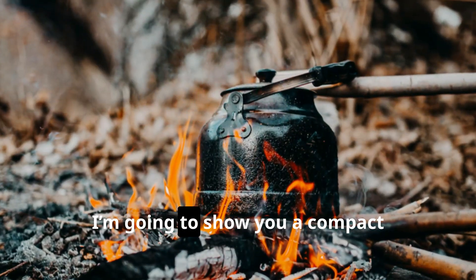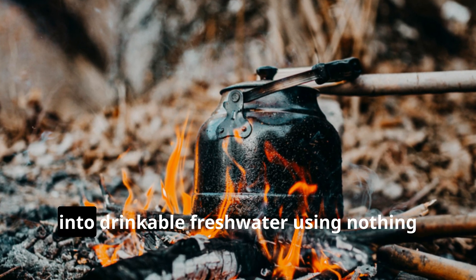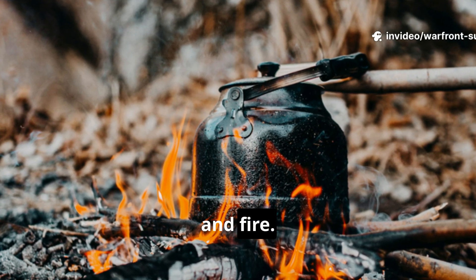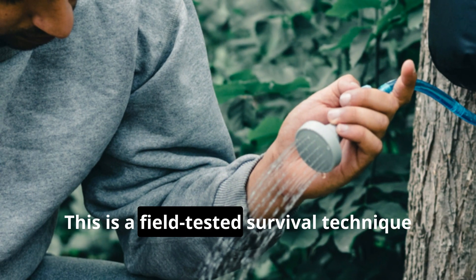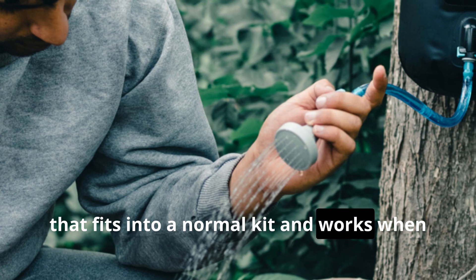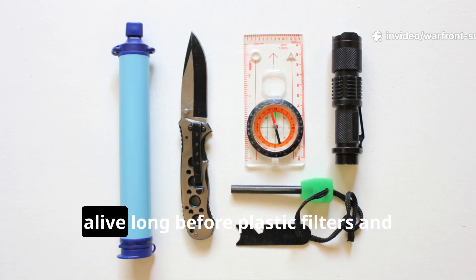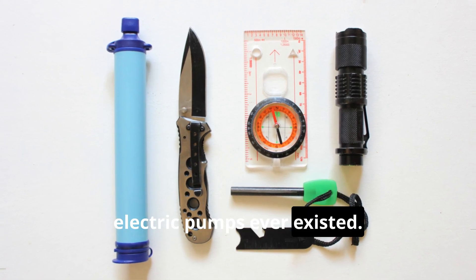Today I'm going to show you a compact desalination method that turns salt water into drinkable fresh water using nothing more than a metal bottle, copper tubing, and fire. This isn't theory. This is a field-tested survival technique that fits into a normal kit and works when modern systems fail. Stay with me, because this knowledge has kept people alive long before plastic filters and electric pumps ever existed.